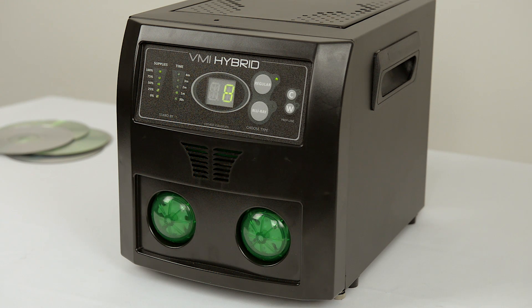Supplies for the VMI Hybrid come in a combo pack which includes all the consumables needed for 500 minutes of repair.